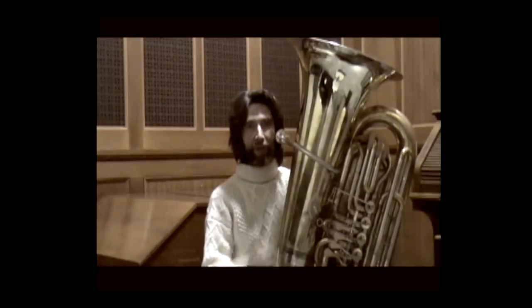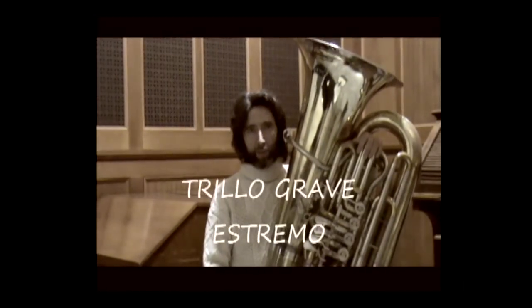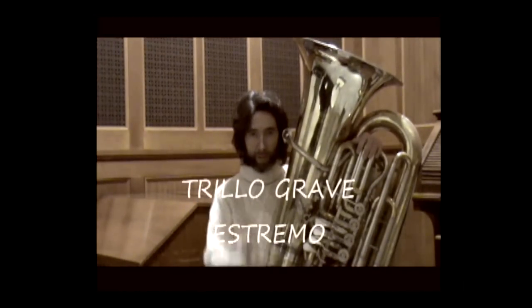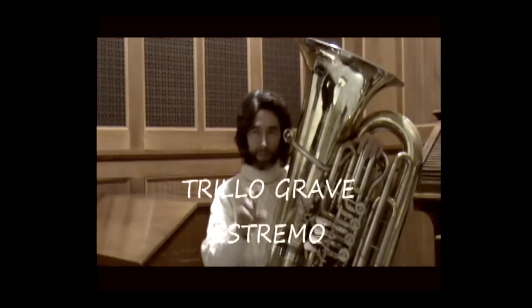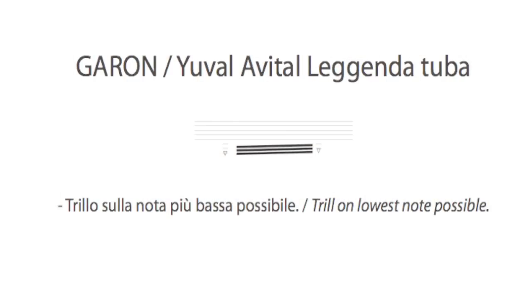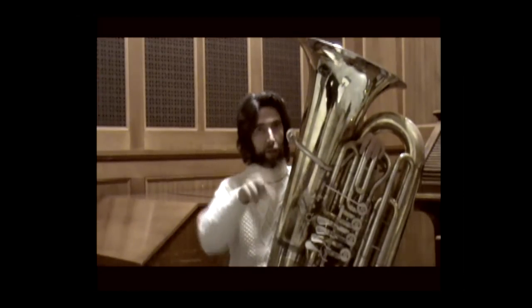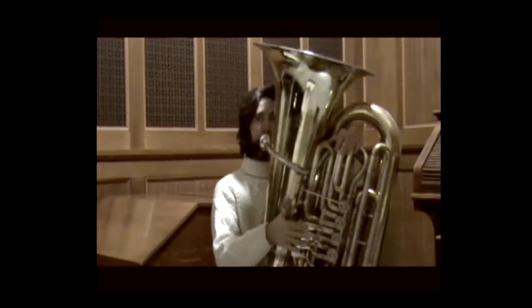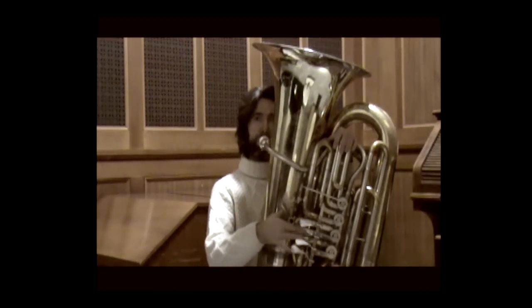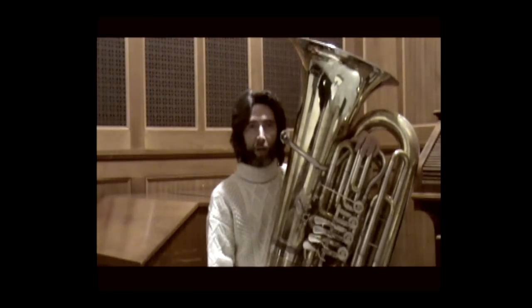The lines normally used to indicate a 32nd-note tremolo, when placed as two black lines between two adjacent notes — in this case two downward triangles below the staff — indicate a trill. This means: lowest possible note, but a trill between two lowest possible notes. I simply recommend choosing your comfortable low note and keeping comfortable conditions without overcomplicating things.